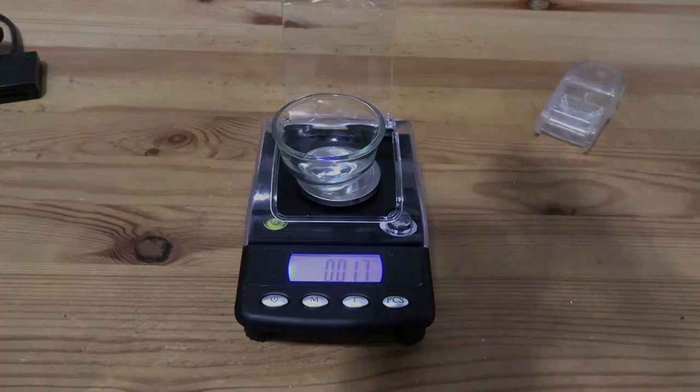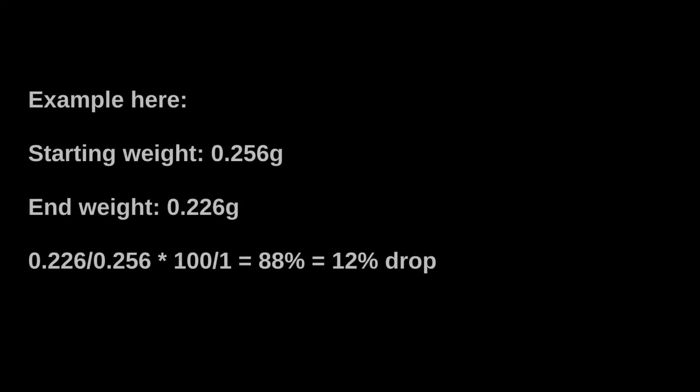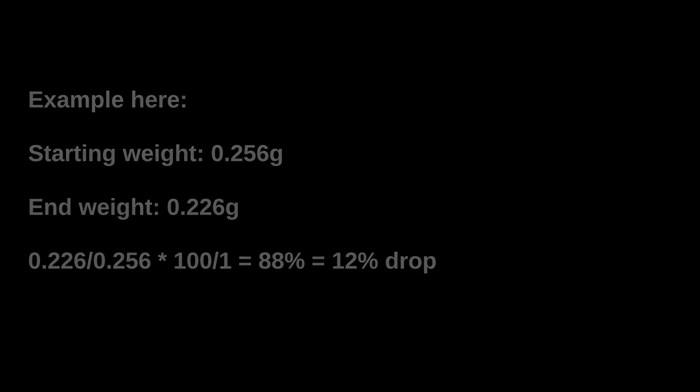Just to show you exactly how this worked out: the starting weight was 0.256 grams, we ended up at 0.226, and working out the mathematics, that means this drop was 12% — a little bit more than I was planning on, but somewhat close. Again, I reiterate the important disclaimers: this is just something you may wish to do, and if you do wish to do it, this is a methodology you may wish to follow. But the best person to ask is your doctor, pharmacist, prescriber, or whoever your trusted medical professional is. Thank you for watching, hope this video was useful, and if you want to get more videos from me, do please consider subscribing to this YouTube channel.